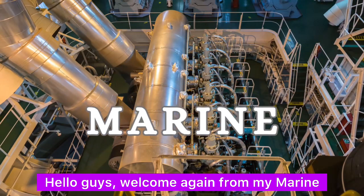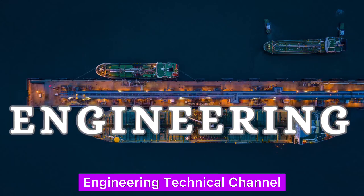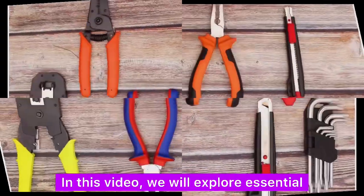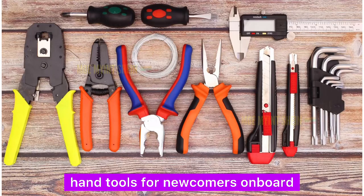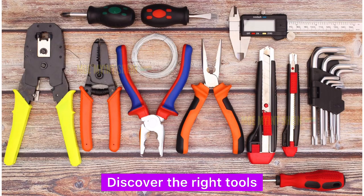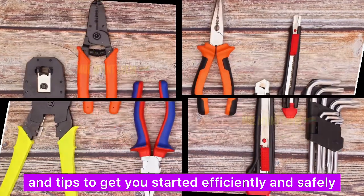Hello guys, welcome again from my marine engineering technical channel. In this video, we will explore essential hand tools for newcomers on board. Discover the right tools and tips to get you started efficiently and safely.